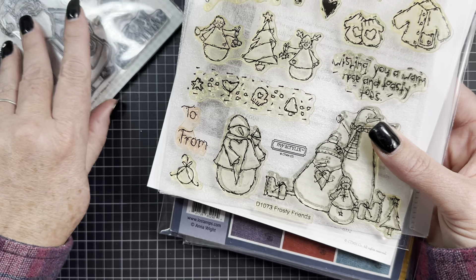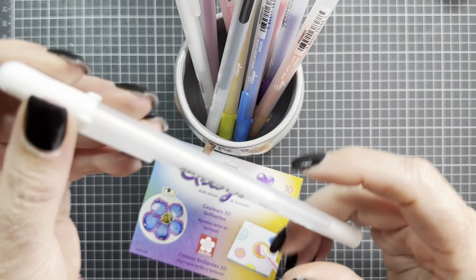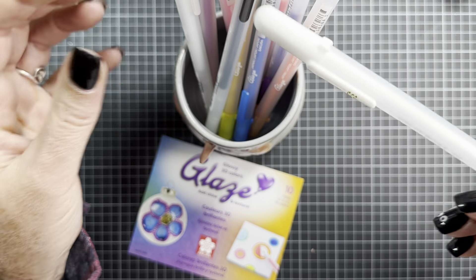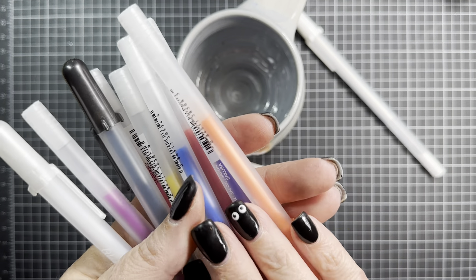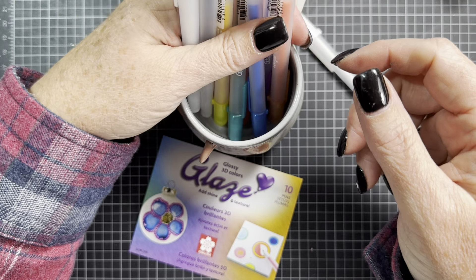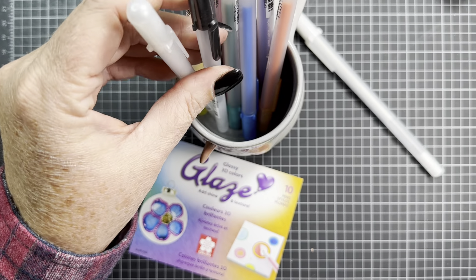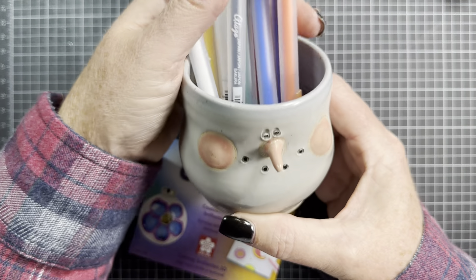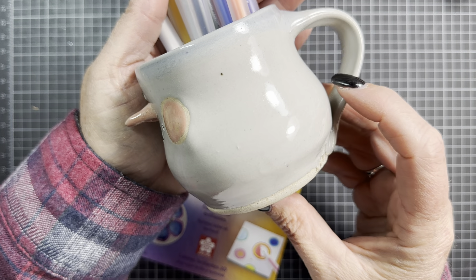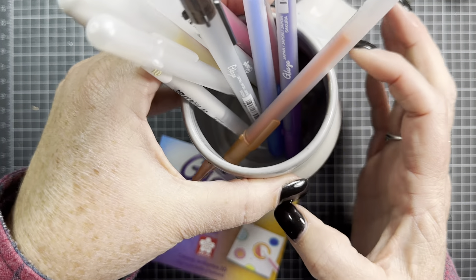Those are the products I used. I also used a few little odds and ends — some Gelly Roll glaze pens. You might use the regular Gelly Roll ones which are just gel ink, but these are a 3D glaze. When you use them on your projects and they dry, you can actually feel the raised texture they leave. I used the black one and the clear one, and the red one on a portion of my card but you can't really see it. I keep these on my desk in this cute little mug that my friend Carol D sent me for Christmas a couple years ago — it was made by a local artist.